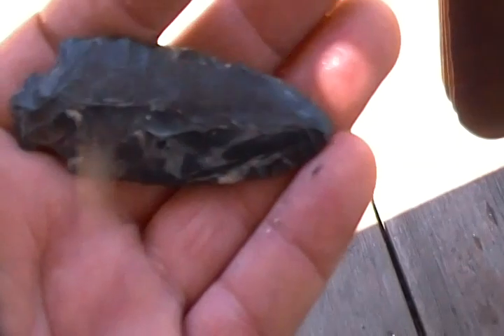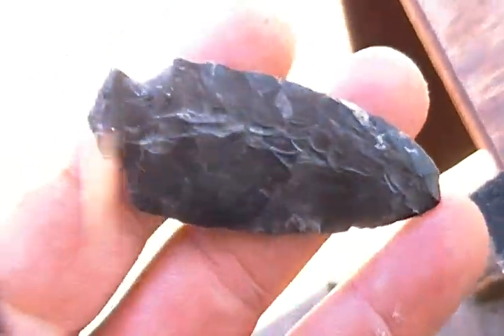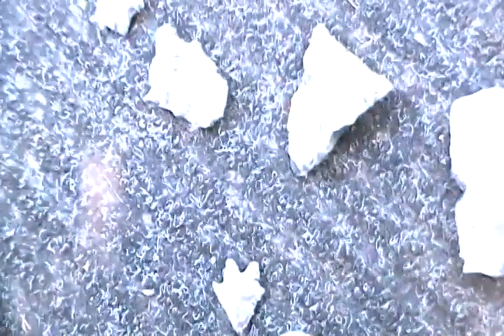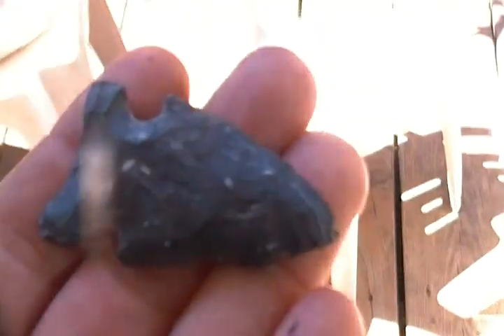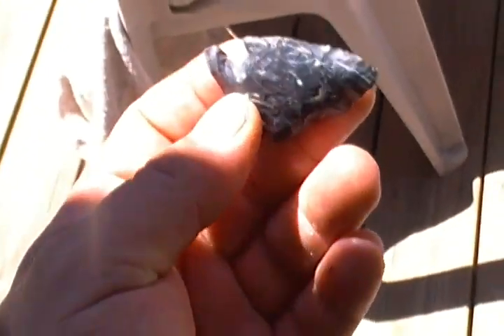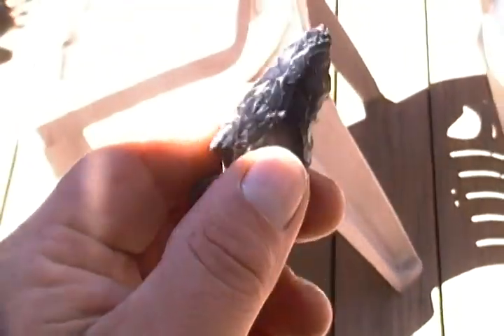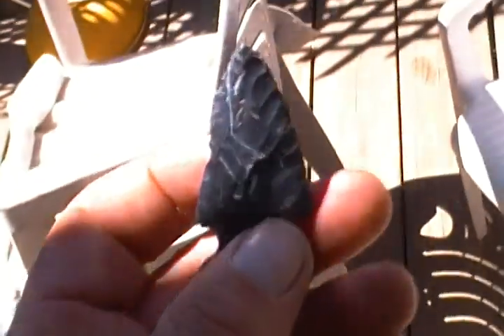Another one — maybe you got some Ohio flint there. Here's the one that kind of looks like yours, a little smaller. I have no clue what to call it. Almost looks like yours, almost the same base, kind of fluted on one side. It's got some white in it, translucent white — nice white stripe right there.